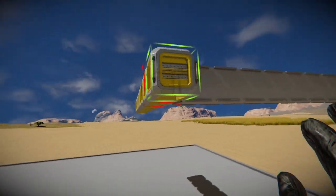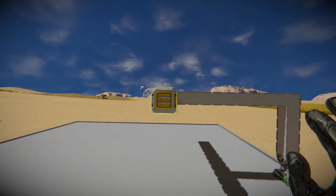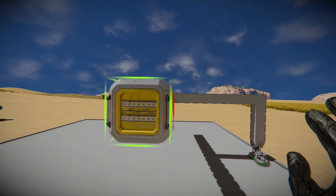As always I start out by placing my conveyor blocks, and then I mount everything else on top of that, ensuring that we can have full distribution of any ore that we mine.